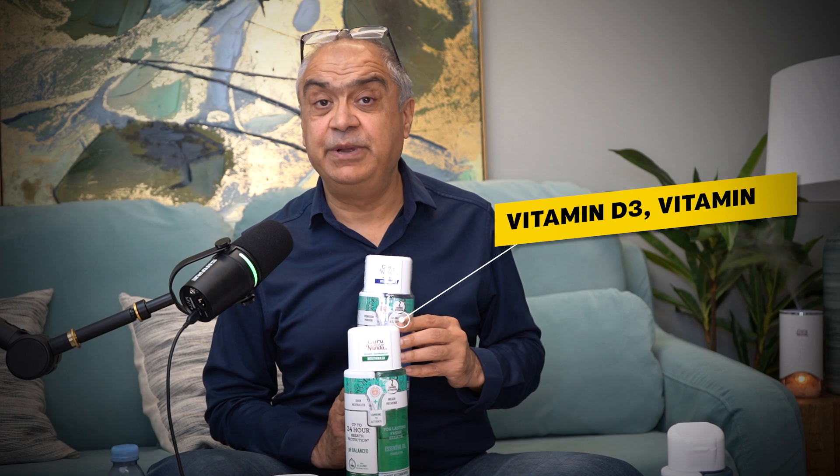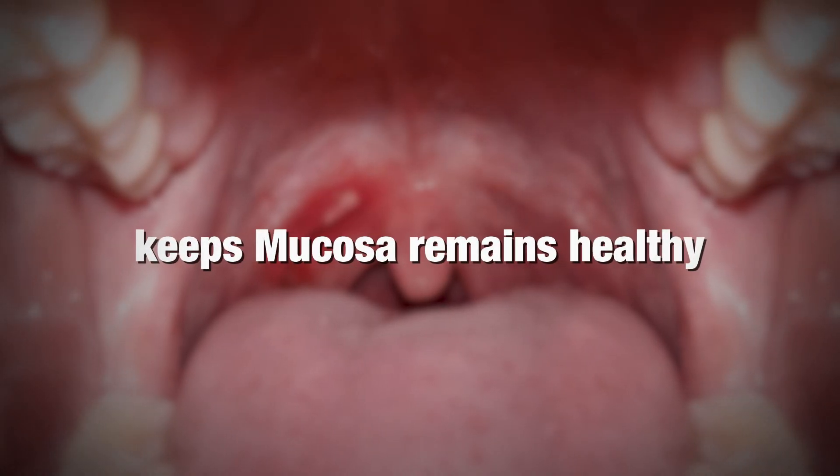We also have vitamin D3, good for bones, and K2, which ensures that calcium doesn't stick to the enamel but actually goes where it belongs — to the bones. We also have vitamin E inside, which ensures that the mucosa, the skin inside the mouth, remains healthy.